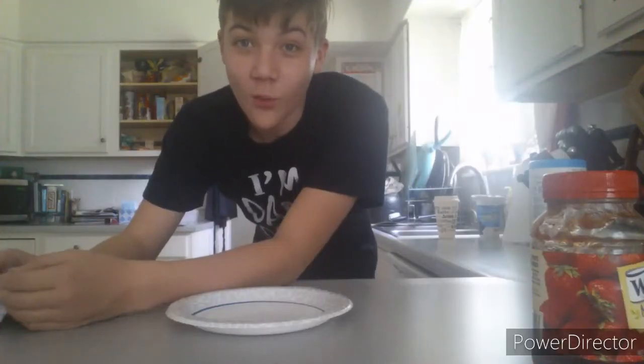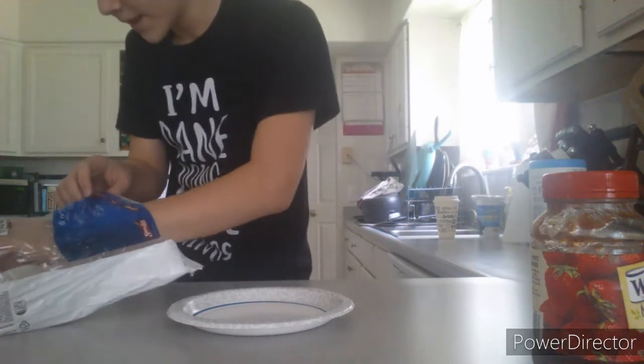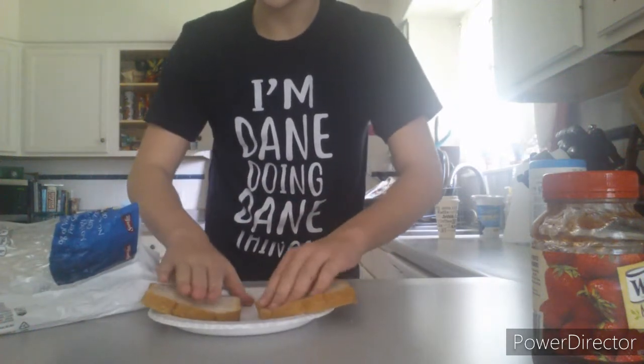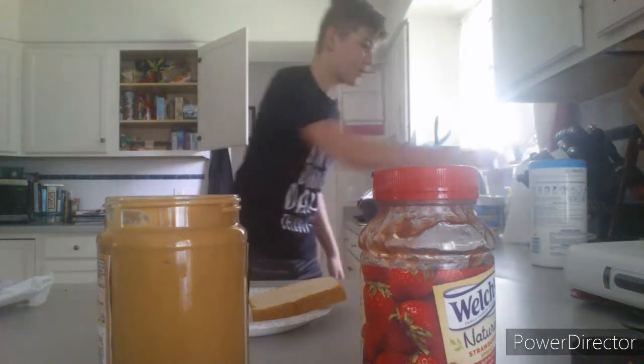First thing you wanna do is take your bread, specifically two pieces, and you lay them on the plate just like this. Now, what you gotta do is take either your jelly or your peanut butter. I'm gonna use the peanut butter because I can. And you gotta take a knife and spread it around.